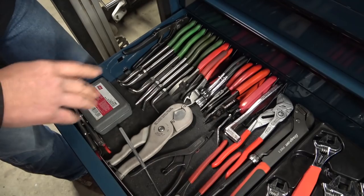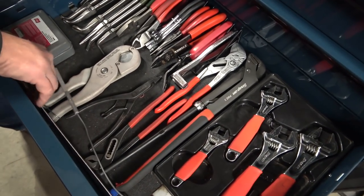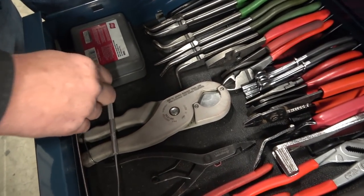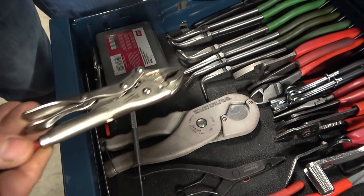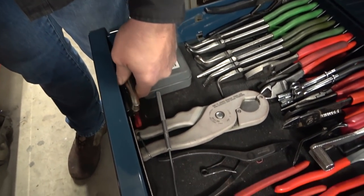These are hose cutters for when you're cutting heater hoses, vacuum hoses, whatnot. This is another magnet and another grabber tool. I have some Milwaukee small locking jaw pliers in here — I use those all the time.